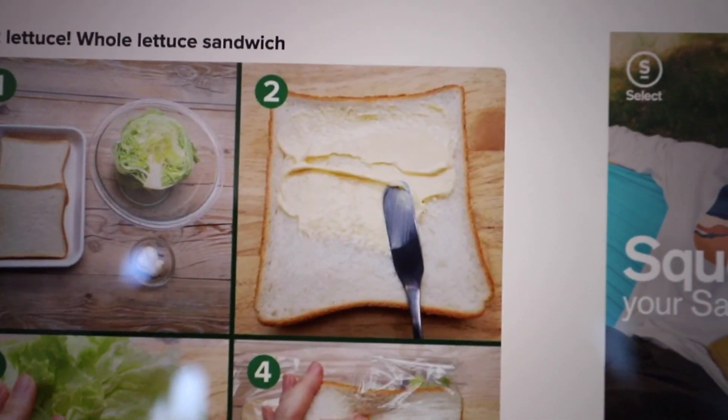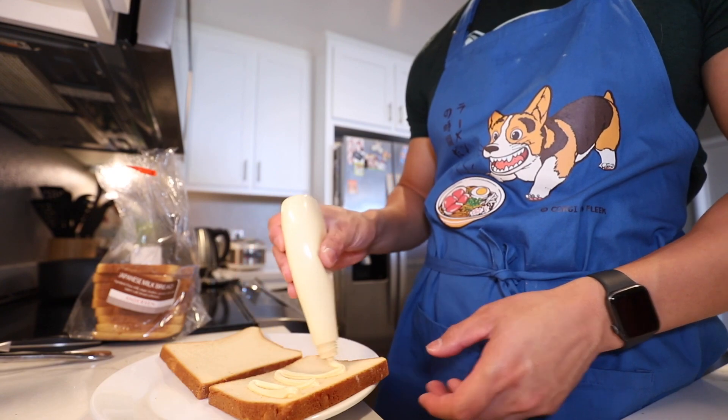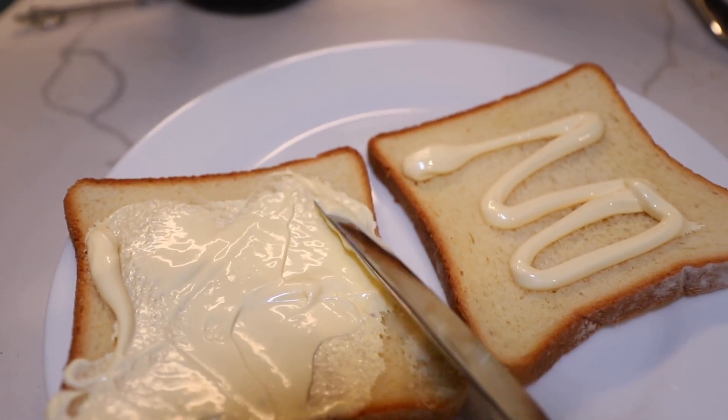Second step: apply about one tablespoon of mayonnaise. It is a little thicker than American mayonnaise. This is like a lot of mayonnaise — it kind of looks like sunscreen.